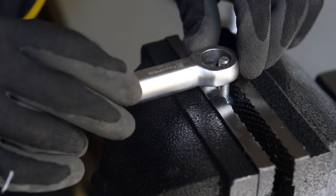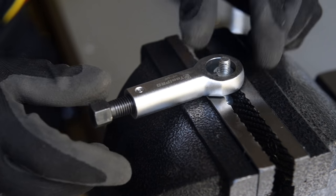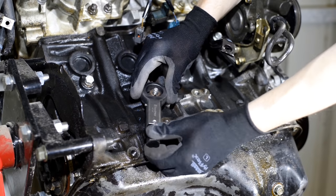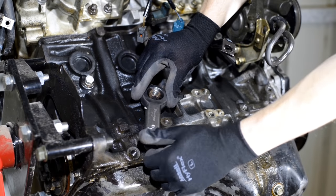To use a ToolPro nut splitter, start by loosening the adjuster bolt just enough to fit the nut inside the nut splitter. Ensure that you face the adjuster bolt in a direction which allows you to fit a ratchet or spanner to it. Try to split the nut in a spot that allows access to the adjuster bolt from both sides, as you may need to break the nut in half by performing this twice.